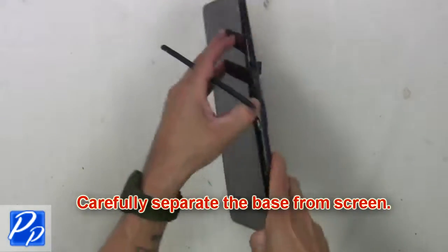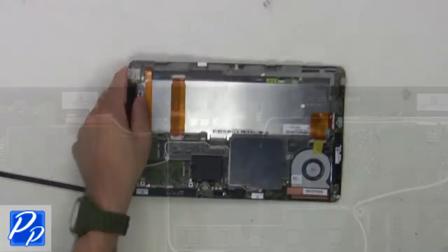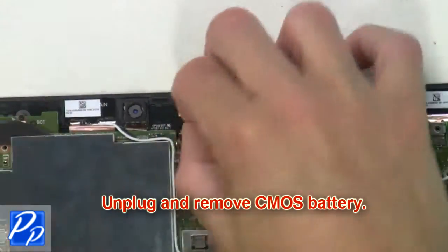Then carefully separate the base from the screen. Now unplug and remove the CMOS battery.